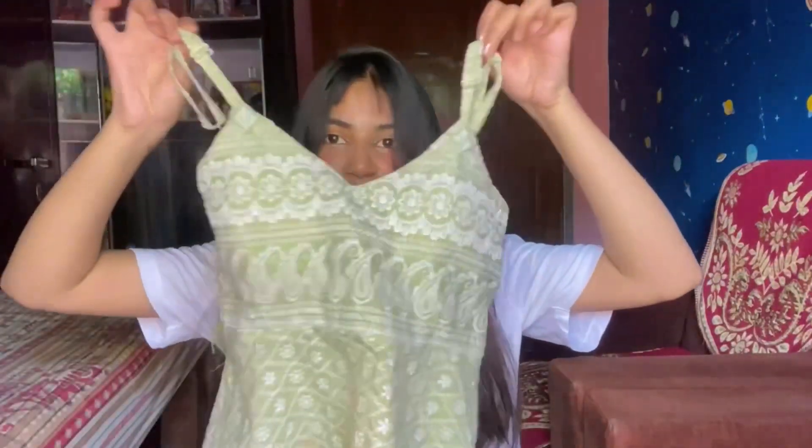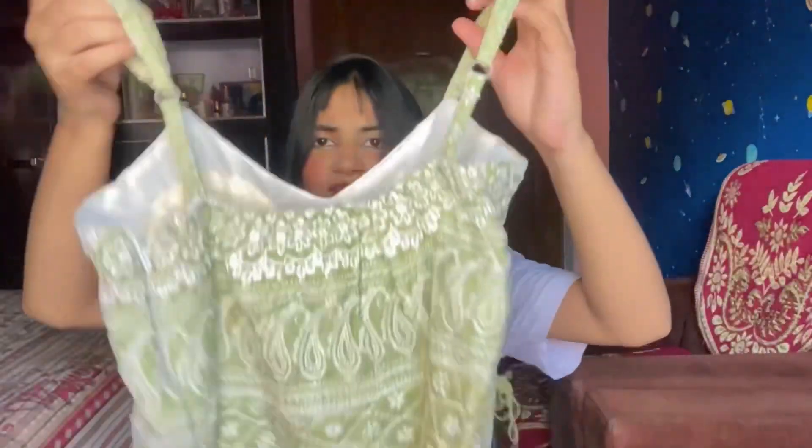Our first top is this beautiful tank top. You will get an adjustable strap and you can use it very easily. You will get a puff in it so that you don't need to wear any inner wear. You can also see that the crosshatch design is made, and it is very beautiful. The design runs from top to bottom and the back is just a simple side top.